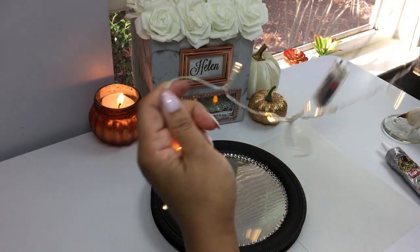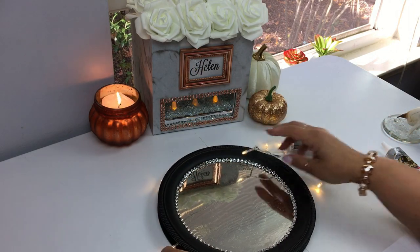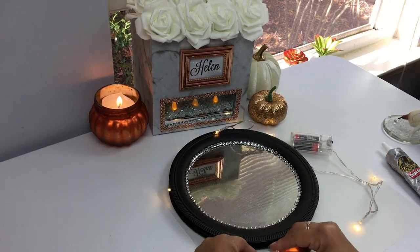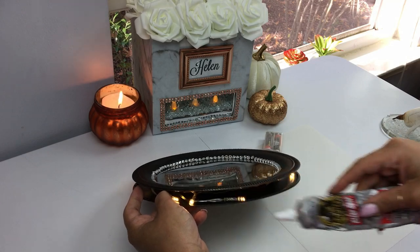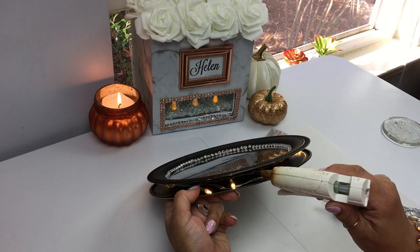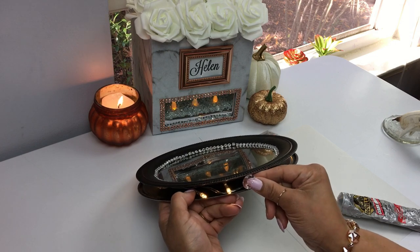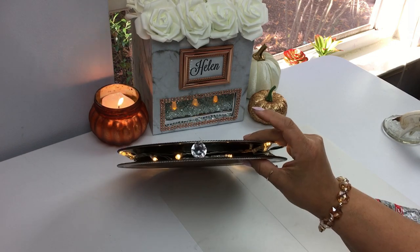Now this is another type of string light from Dollar Tree - I'm going to incorporate that inside my tray so the light can come through. You've seen me do this before in my previous videos when I do tables. I'm going to go ahead and start applying my acrylic diamond gems, and again I recommend you use your strongest glue because they will pop out. I'm going to apply them and continue all the way around.